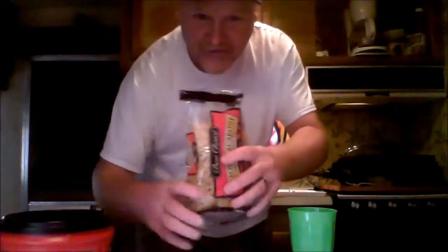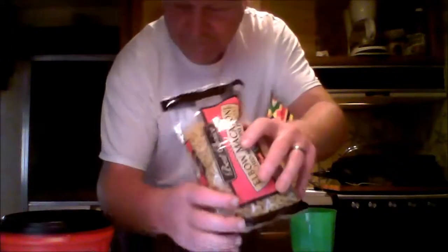Hey, good morning folks! We are here in Georgia. We're going to teach you today how to make a colander strainer — how to strain your noodles. This is your basic noodle, and this is your basic plastic container. You can get these at Walmart.